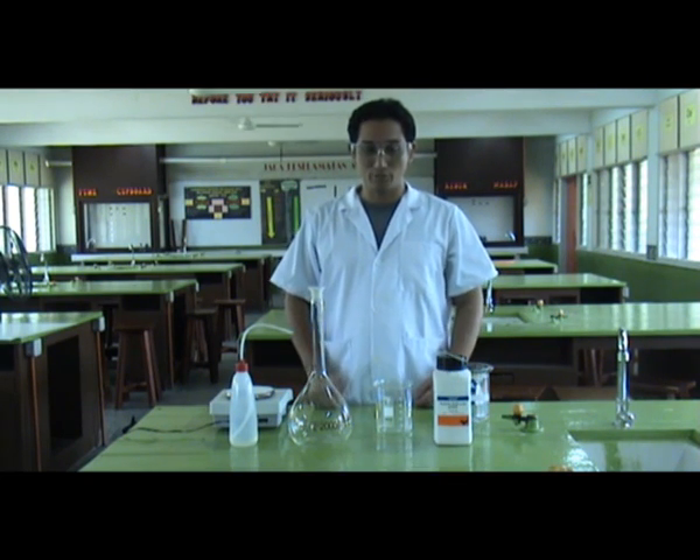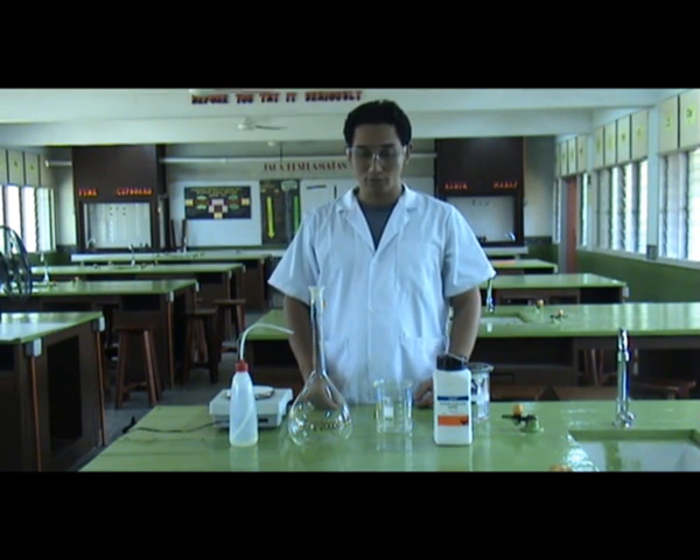Welcome to Phylab's Ministry Experiment. Today we are going to demonstrate how to dilute sodium hydroxide into a one molar solution.